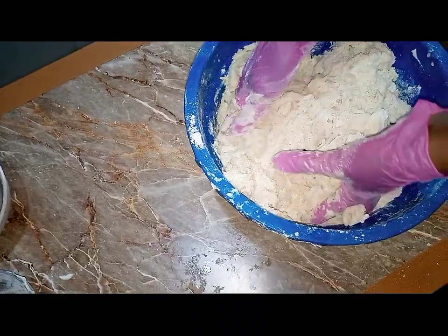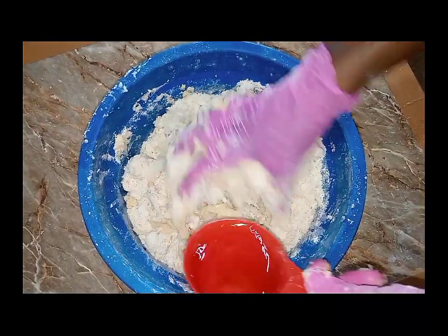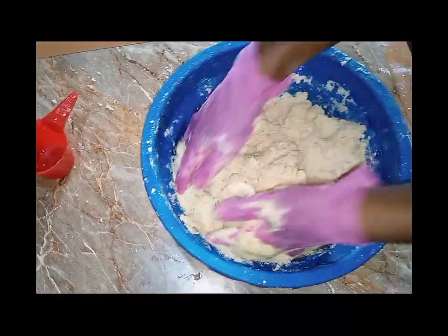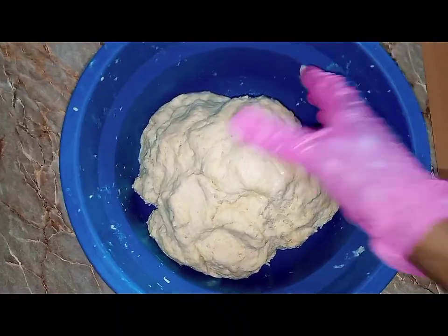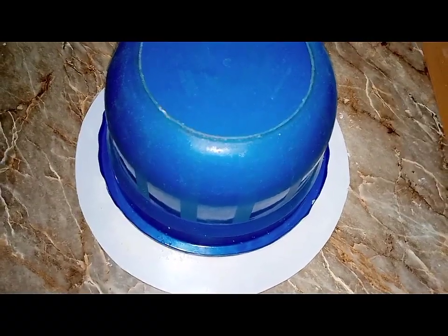You can see that this is a super rich chin chin recipe — trust me, a taste of this chin chin will definitely leave you asking for more. After folding everything in, I'm going to start adding my water. I added three cups of water and folded it in thoroughly to get a dough. Now I'm going to cover it and let it sit for 20 to 30 minutes, after which the cutting will begin.